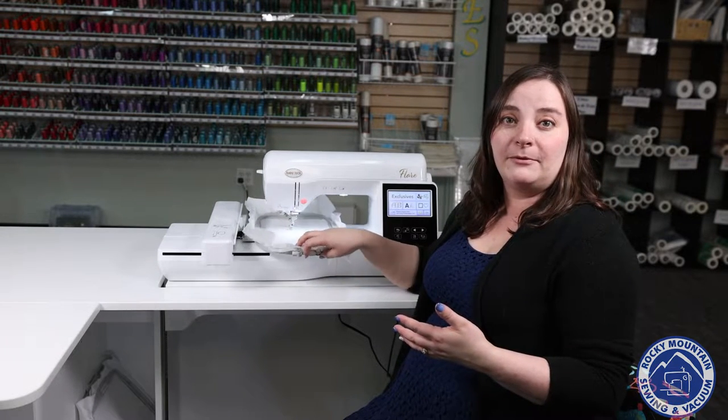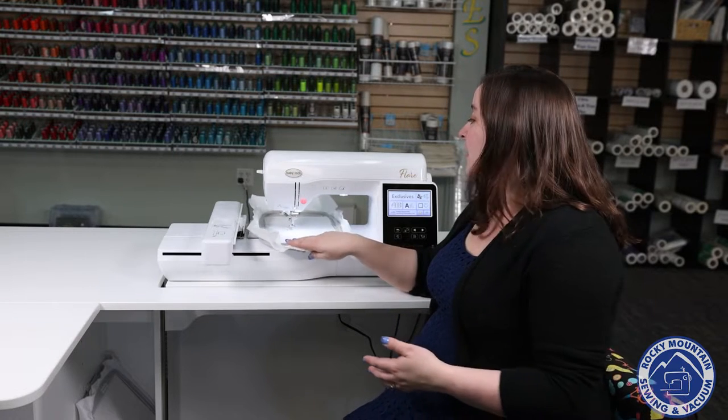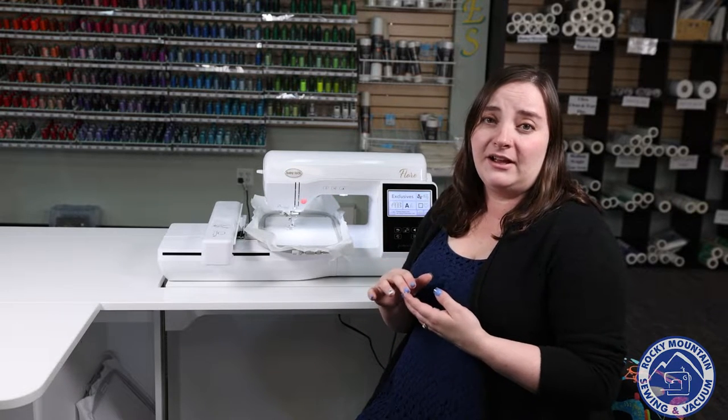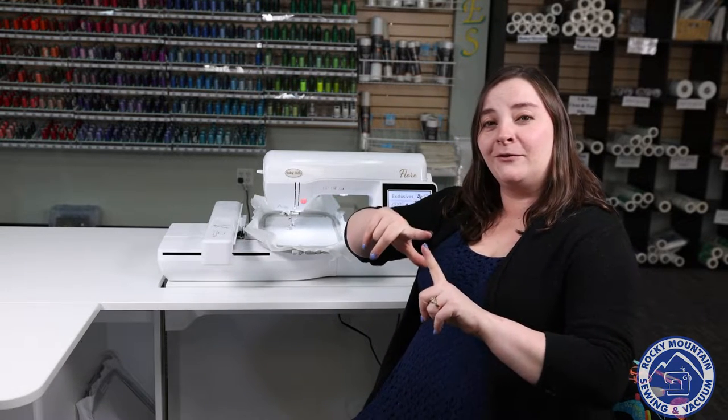It does also come with a 5 by 7 inch frame, and with that, that gives you a lot of workability, especially if you are a beginner embroiderer, because a lot of us graduate out of a 4 by 4 frame pretty quickly.